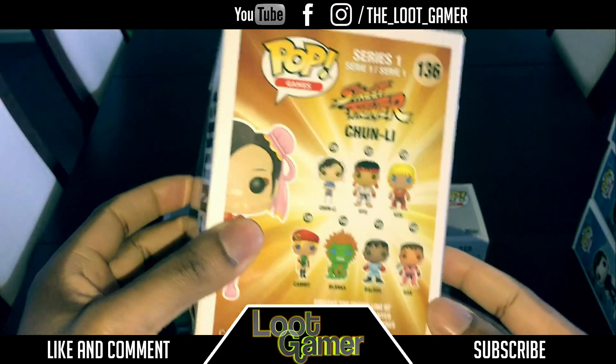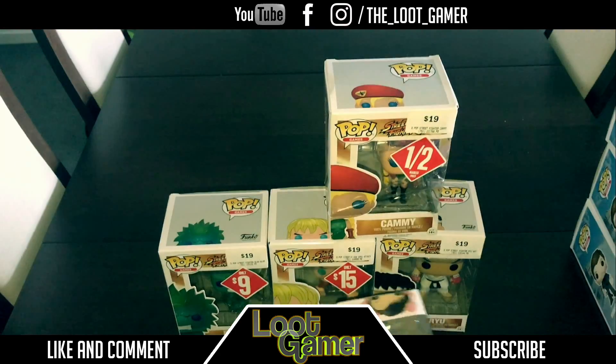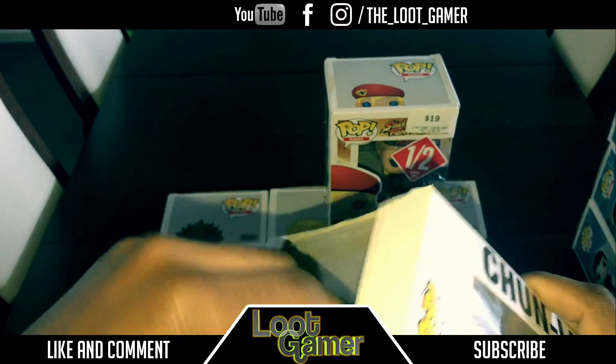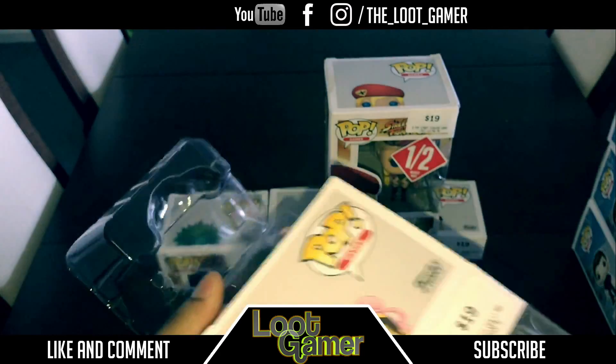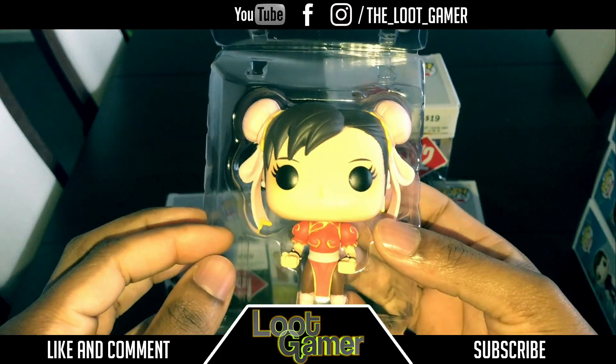I got five of these bad boys here. But if I get those two bad boys, I'll make another video just including them. But let's just pick that up again and open this up. Let's see what we get over here. Looks identical, of course, to the lady from Street Fighter.